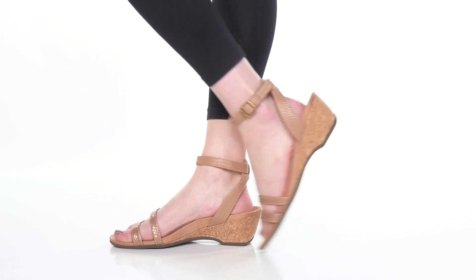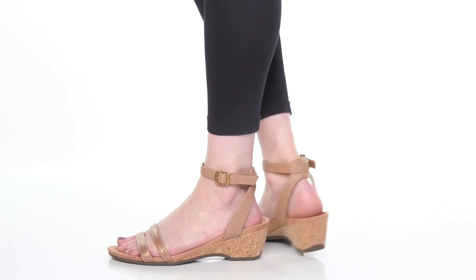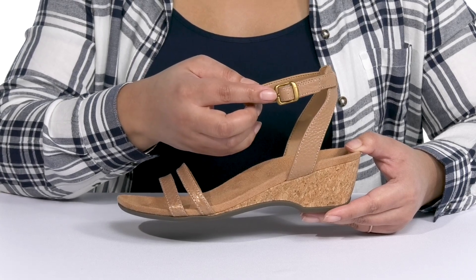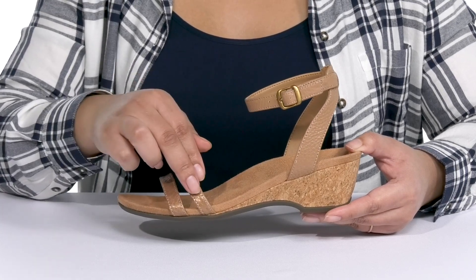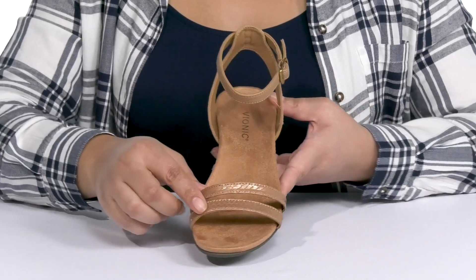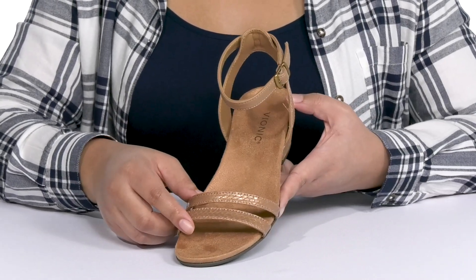The Orlando Wedge Heels by Bionic feature a leather upper with an open toe silhouette. They have a halo ankle strap with an adjustable buckle closure to give you a secure and custom fit, and two other straps that go over the vamp to lock them into place. The straps have an embossed snake print with a shimmery finish to give you a minimalistic yet trendy style.